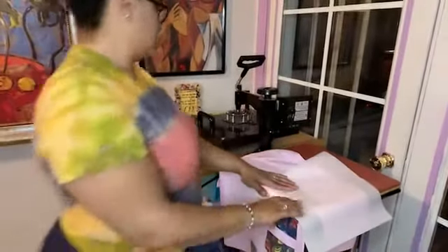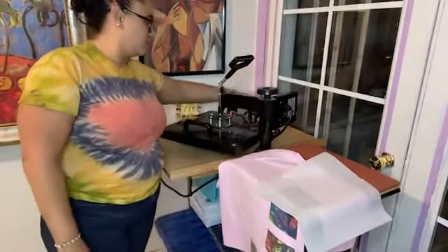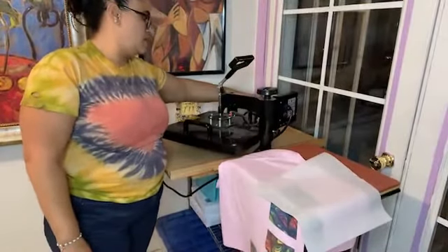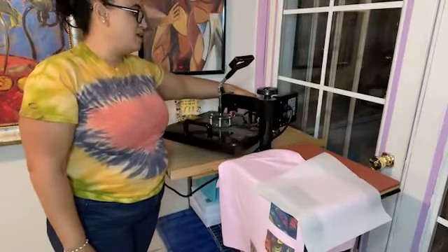There we go, there it is. I'm going to bring this down. I want you guys to see the results more so, because that's what this is about. Let's see — we're at 380. I set it to 380 by accident.